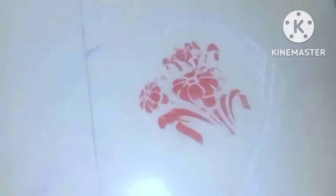So guys, this is Rangoli and I have only made this Rangoli — me and my sister made it together. My dad actually helped less with it.